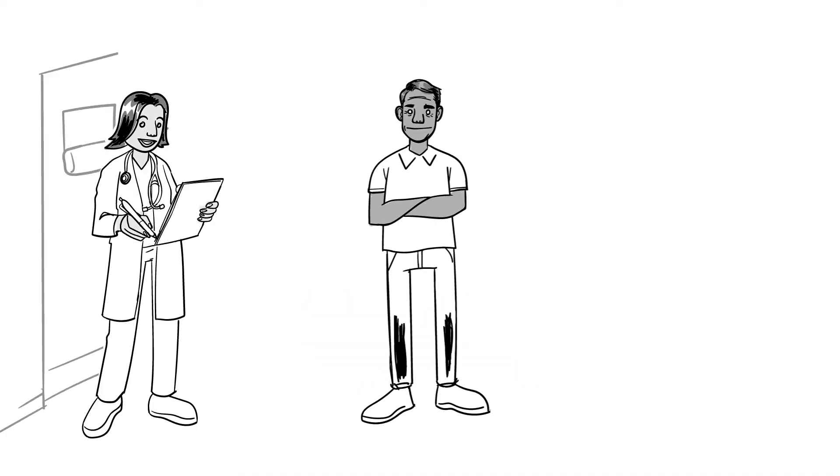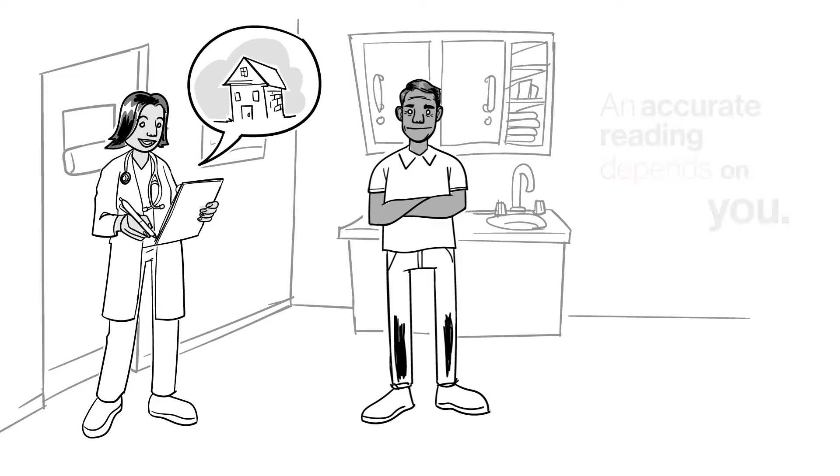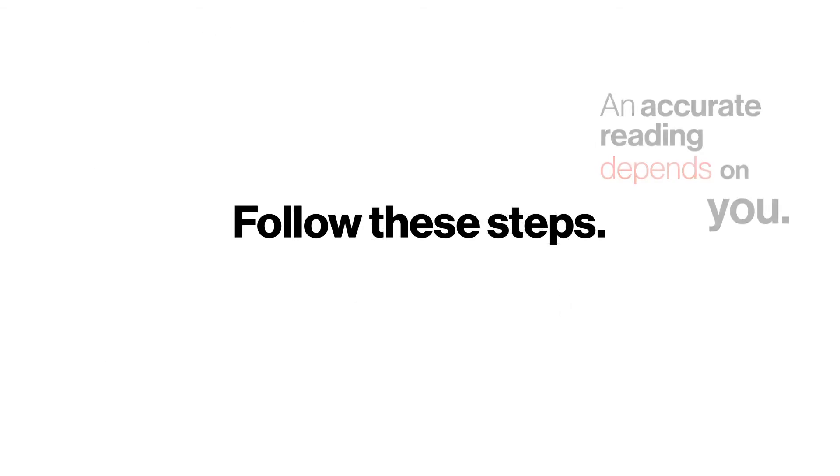Your doctor has told you to check your blood pressure regularly at home. An accurate reading depends on you, so follow these steps.